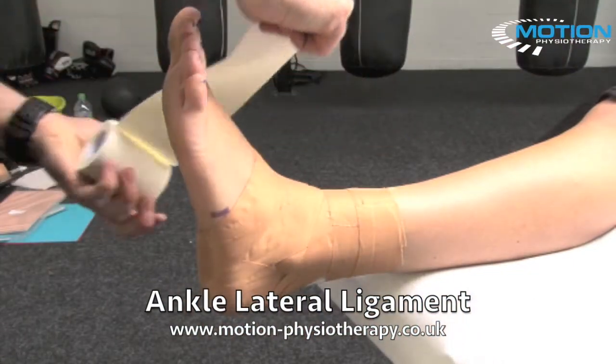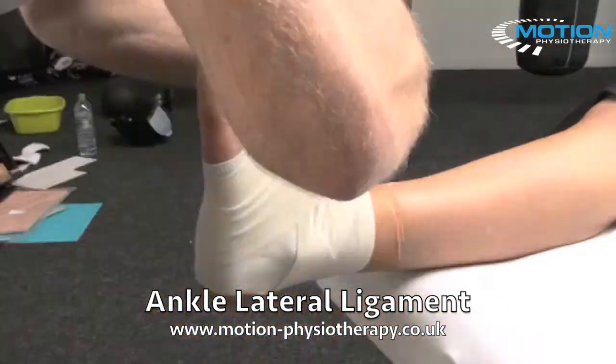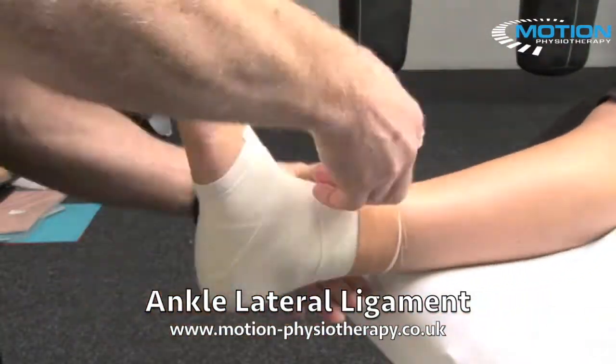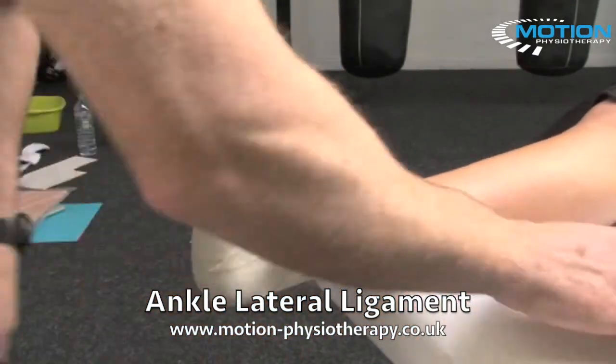To make this technique a little bit more durable, I'm going to do some 3-inch wrap. And that's the lateral ligament cramplex strapping technique completed.